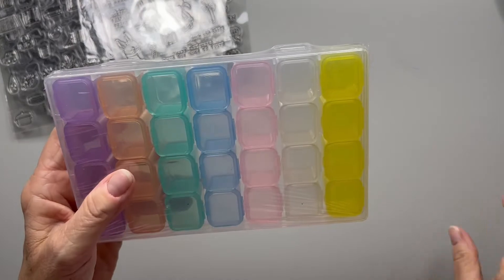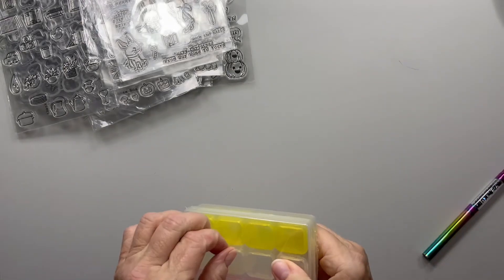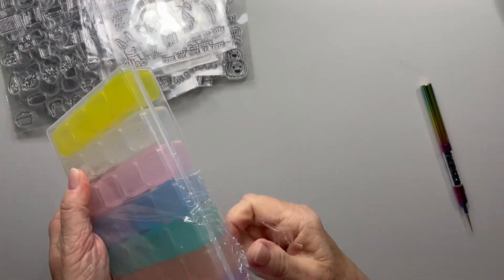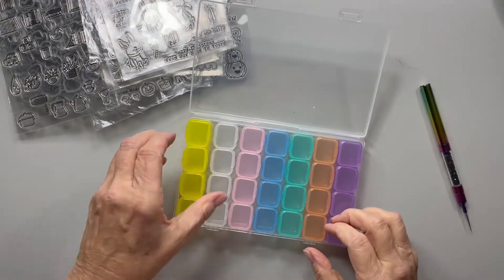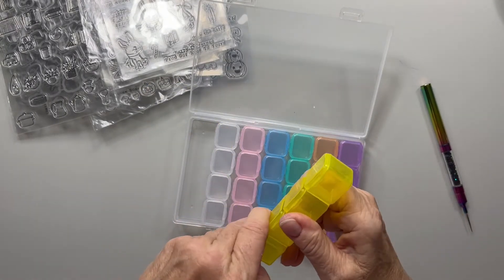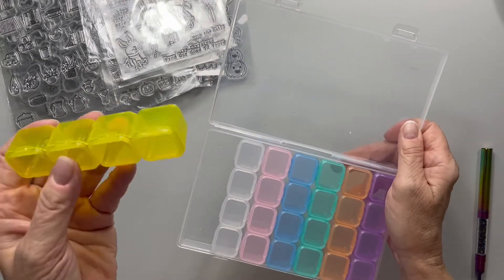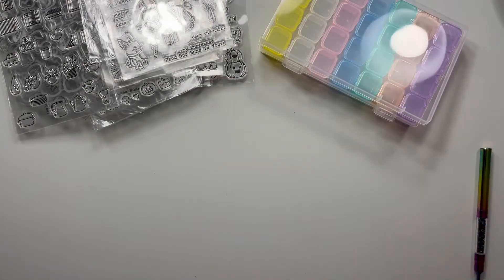I also got this little container — let's open it up. I was hoping it was just a tad bigger, but this will work for my small seed bead type things. I like that I can take each individual compartment out, which is really nice. It could also work as a pill box. The container size itself is fine; I just wished the compartments were slightly bigger. I can take out one color at a time and work with that.